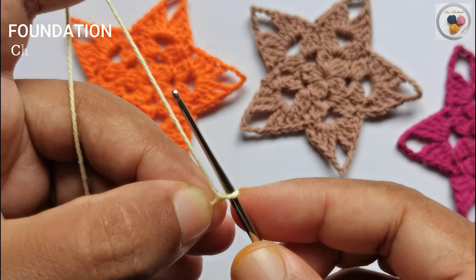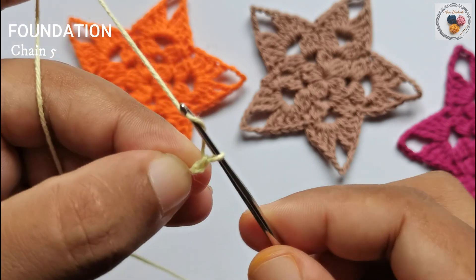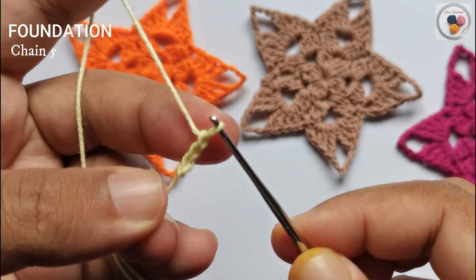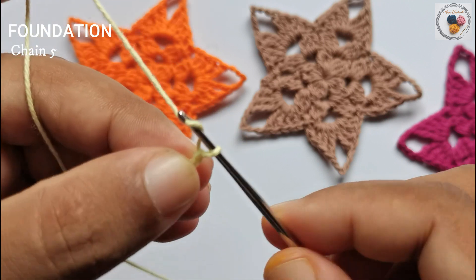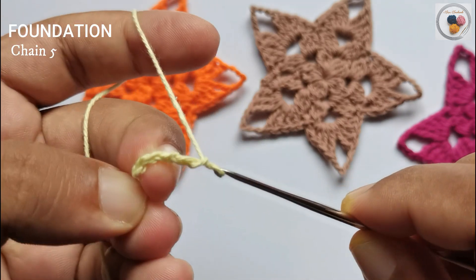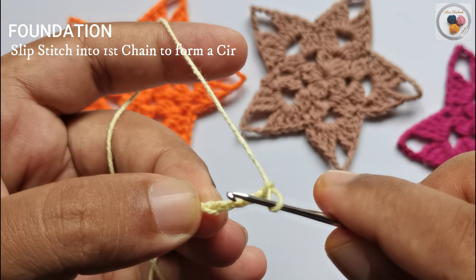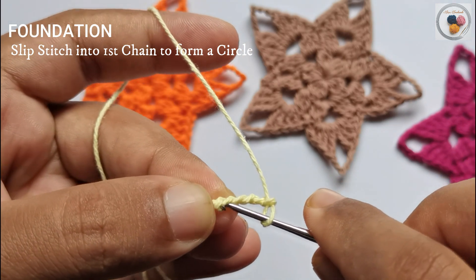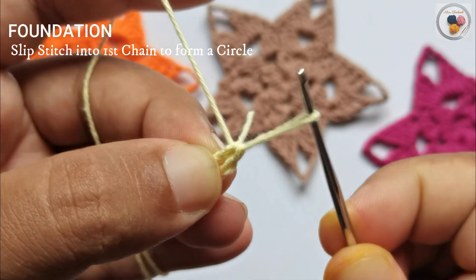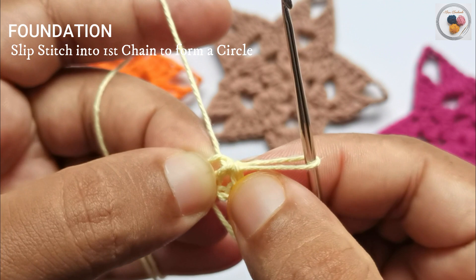Now chain five: yarn over and pull through the loop — this is the first chain. Again yarn over and pull through — second chain, third chain, fourth chain, and one more for the fifth chain. Now we have completed five chains. Then work a slip stitch into the very first stitch: insert the hook, yarn over, pull through the stitch and pull through the loop. It has formed a circle.